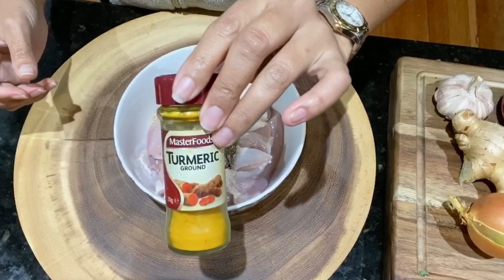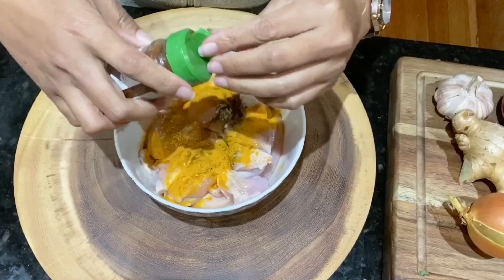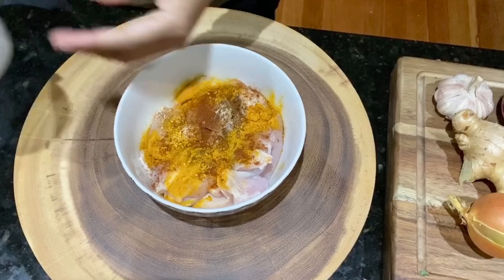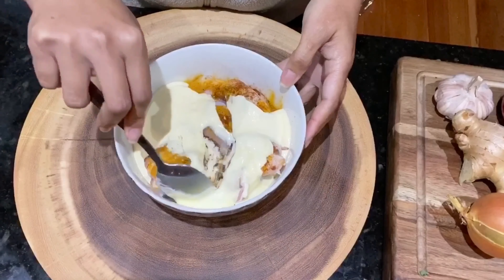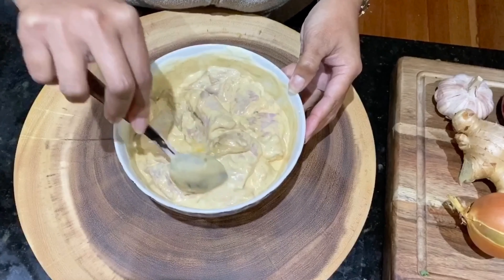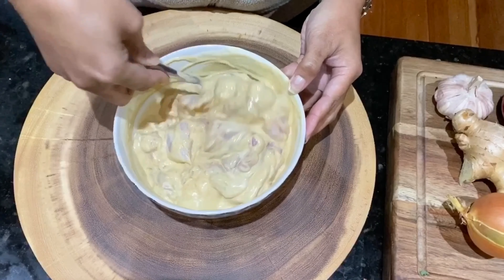I am going to put here also some turmeric, some paprika, and then we will add our sour cream. Then we can marinate this for at least 15 to 20 minutes. We'll just have to cover this and leave it for at least 15 to 20 minutes.